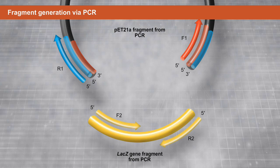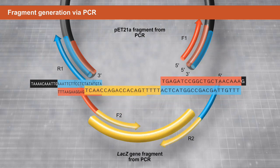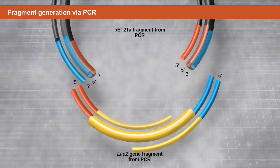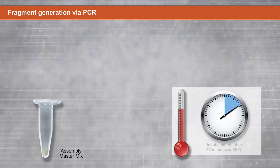Terminal regions of linearized pET-21a sequence are added to the five prime ends of the lacZ primers. Note that the forward primers share a region of complementarity with the reverse primers. Following PCR with primers F2 and R2, the resultant lacZ gene sequence includes 15 to 40 nucleotide overlap regions with complementarity to the pET-21a vector. Finally, the fragments are joined by incubation with the assembly master mix for 15 to 60 minutes at 50 degrees Celsius.